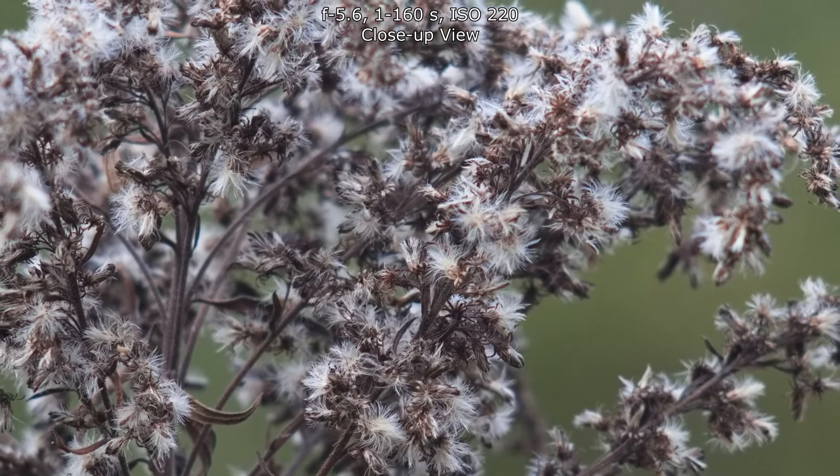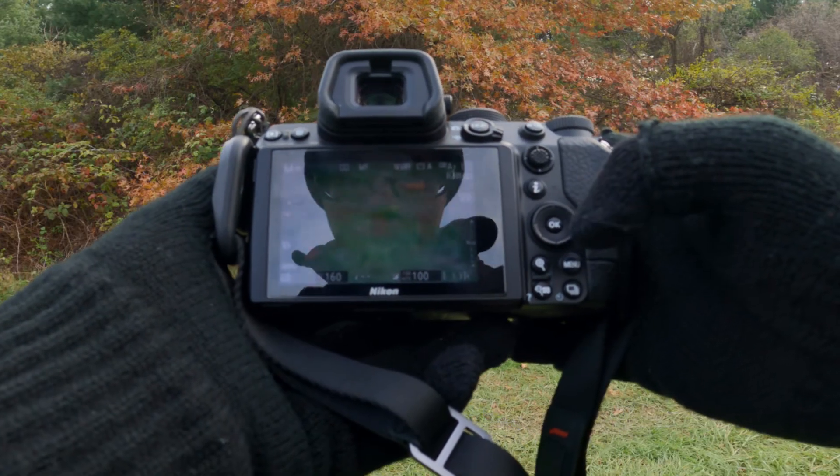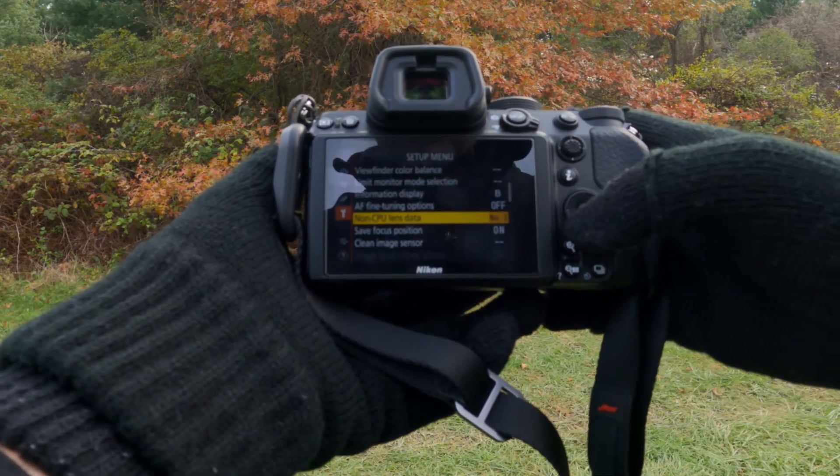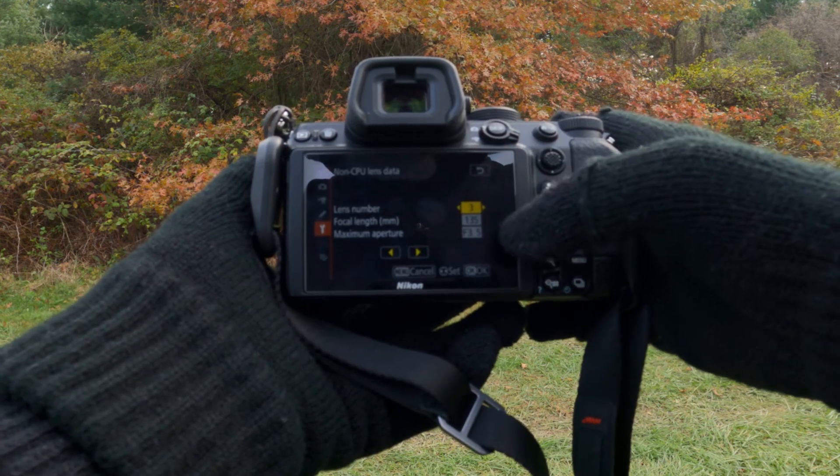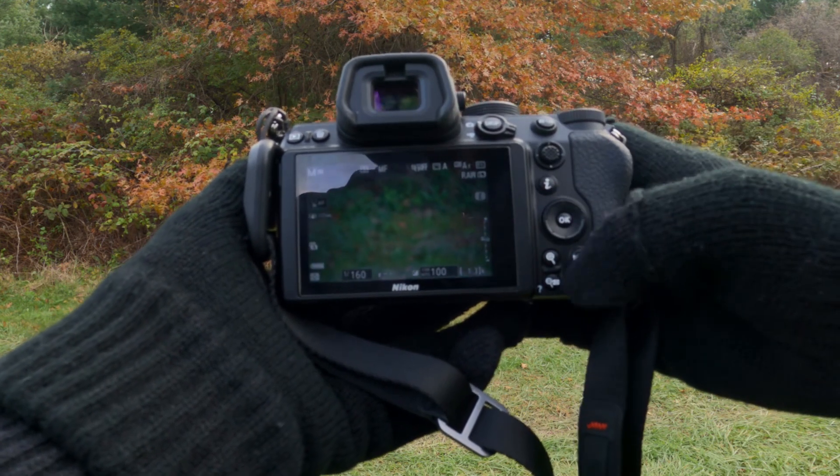I do like the 135mm focal length on full frame. To get this going with a manual lens, you have to go into the setup menu, non-CPU lens data, and then input the focal length and maximum aperture for shake reduction to work.